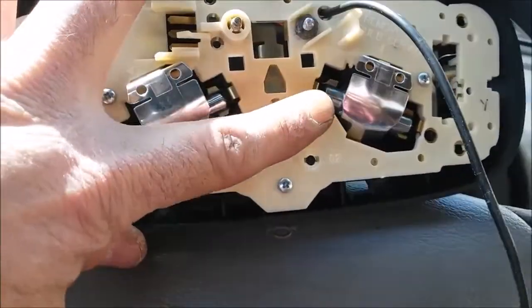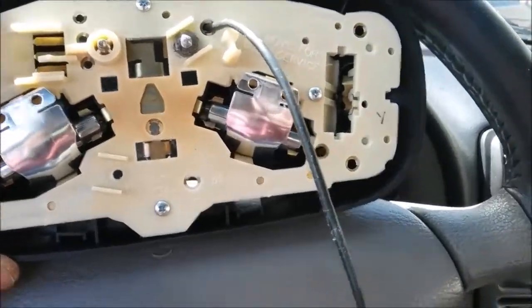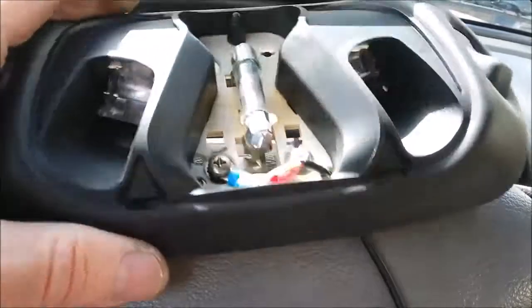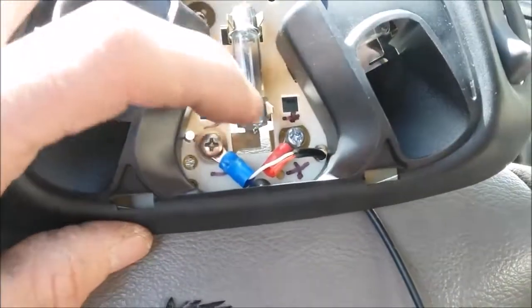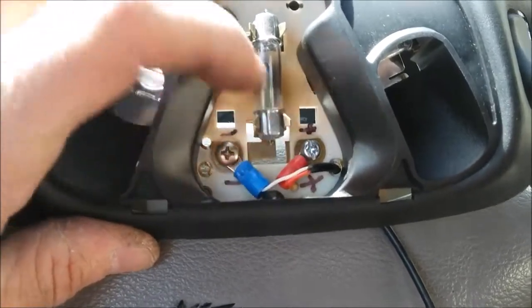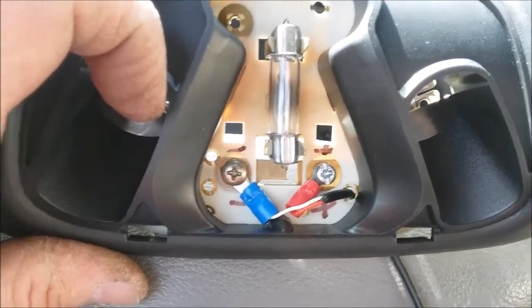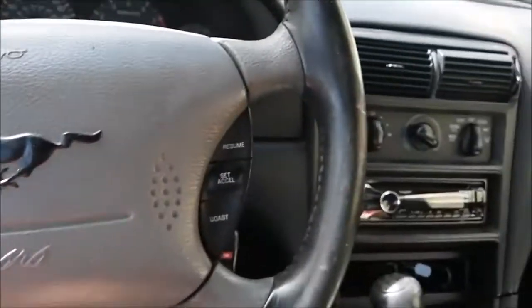I ran my wire through there, through the back. There's an existing screw that mounts to the top, and then I put an additional screw in and bolted it down to the circuit board. That's all ready to go in.